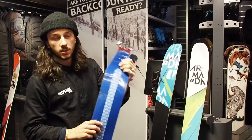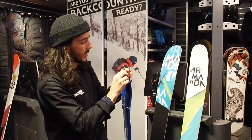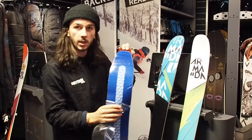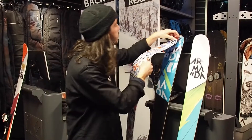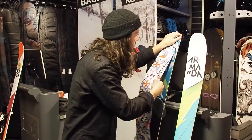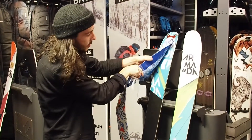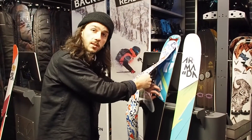Now you've checked you've got the correct skin length, we're going to slowly peel away your cover. Make sure you only peel away a section of the plastic cover at a time so you can really line up where your skin needs to be. There's a reserve glue in the middle — you want to make sure that lines up in the centre of your skin.